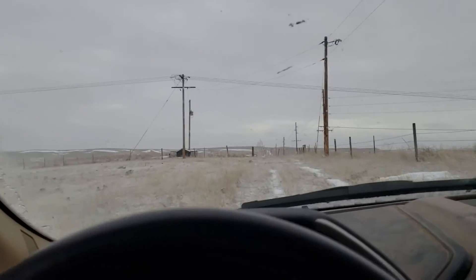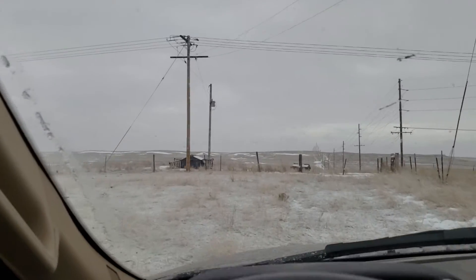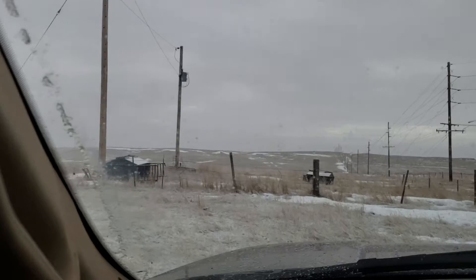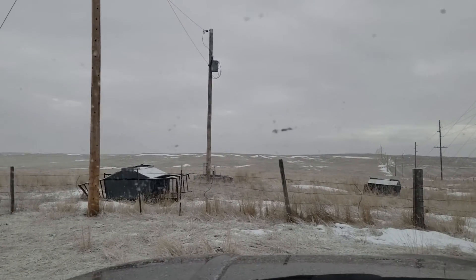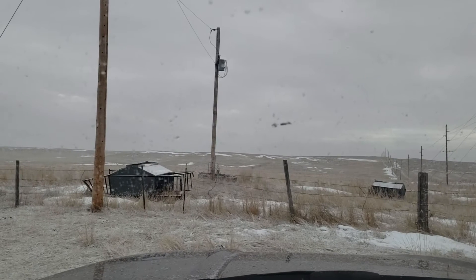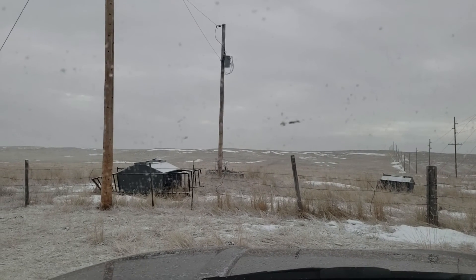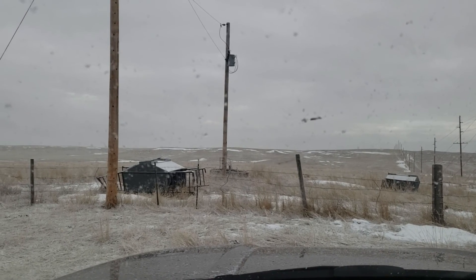Anyway, I drive up here and this is on that utility pole right there — not the close one, but the far one with the transformer on it. That is where the switch is located, down at about chest level, and that switch turns on the well.